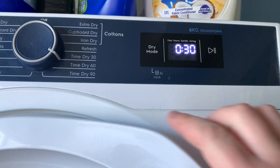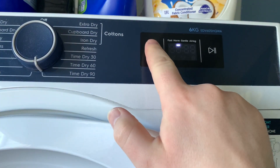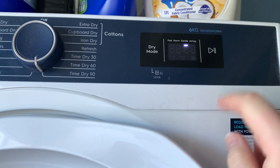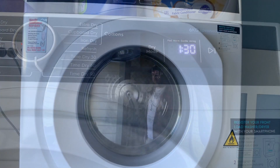As this is a slightly bigger load than normal, we'll select 90 minutes and select gentle — or you can select airing. You don't want to singe the fibers of your microfiber towels and make them unusable.